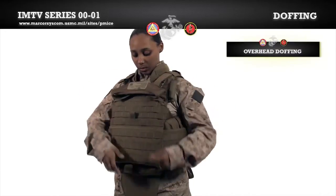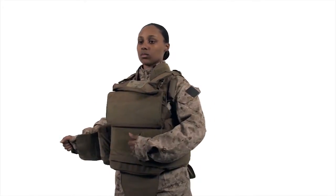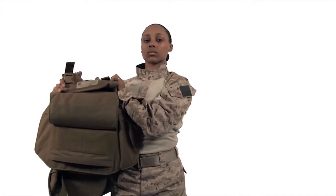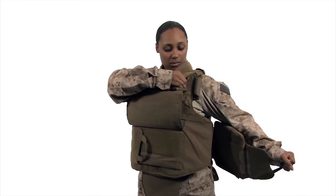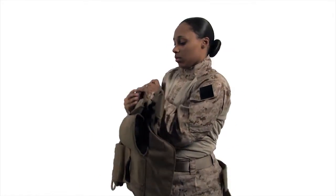We will now demonstrate the two doffing methods: overhead and shoulder break. For the overhead method, undo the throat protector and lift the front flap, undo the cummerbund and inner cummerbund, then grab the vest by the shoulders and lift the vest up and over your head. For the shoulder break method, undo the throat protector and lift the front flap, undo the cummerbund on the buckle side of the vest, undo the single buckle, then undo the inner cummerbund completely and push the front carrier away from your body to slide out from the side of the vest.